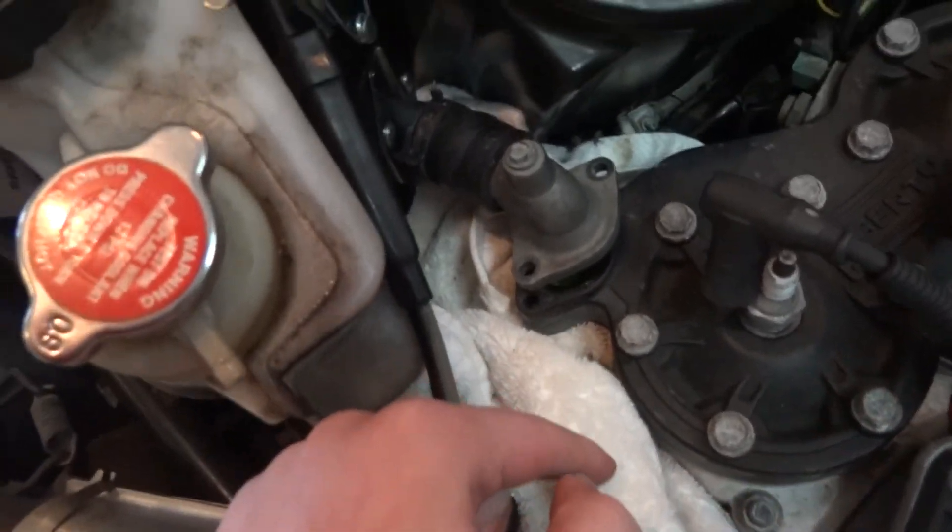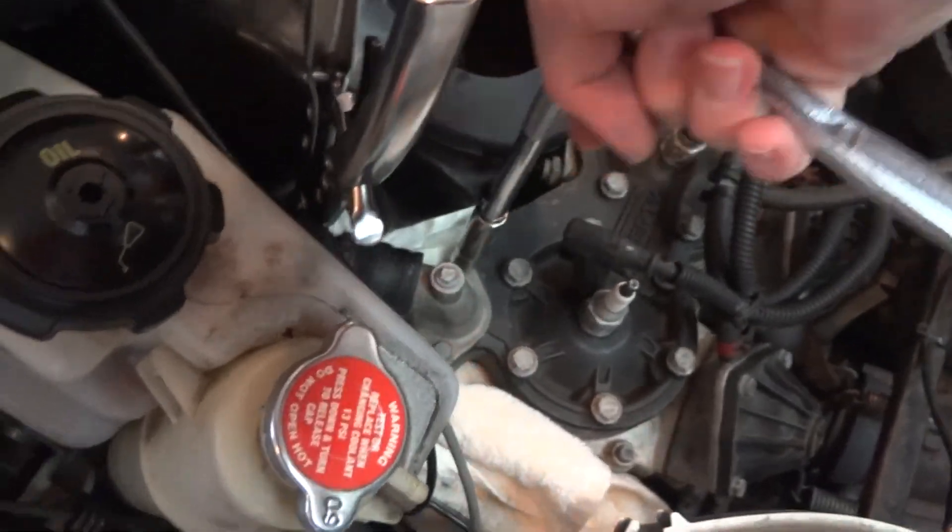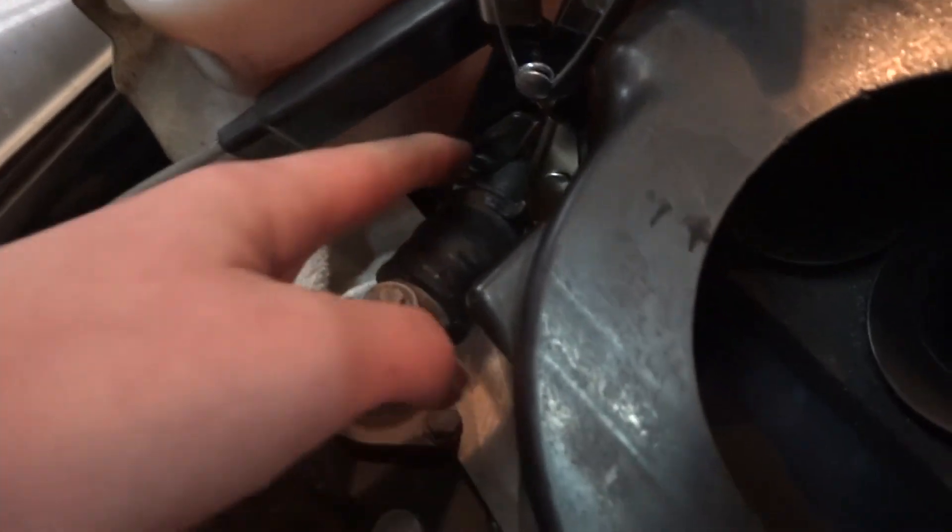Now you're going to take your new thermostat and reinstall it back in place. Take your 10-millimeter socket and tighten the bolts down. Make sure these are back on tight, then move your hose clamp back to where it was.